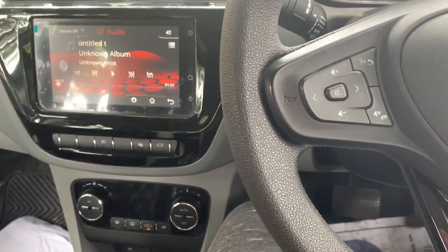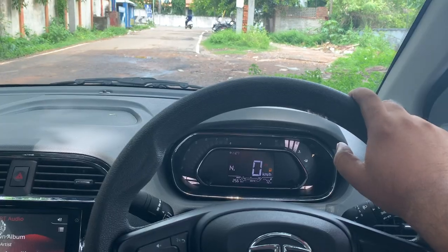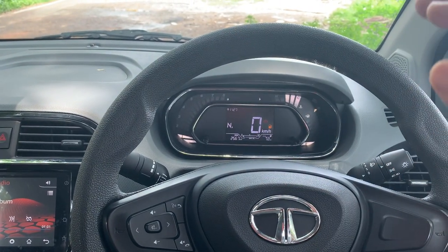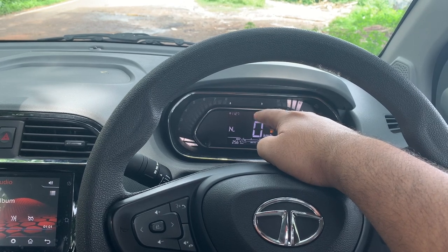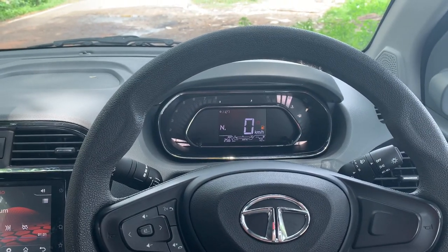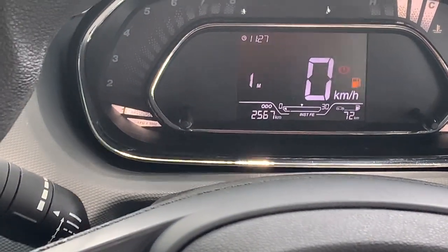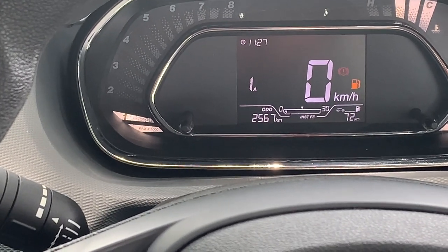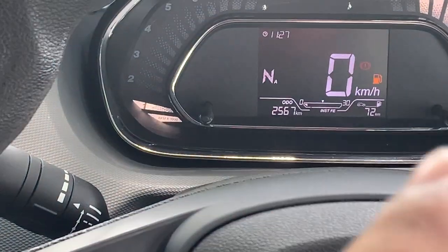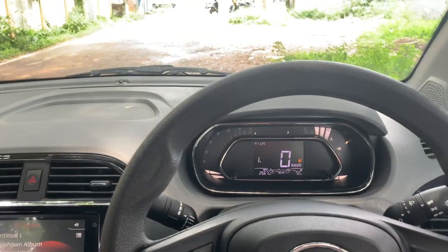Please wear your seat belt whenever you start or drive the car, and ask your co-passenger to do the same — it ensures safety. You can see the current gear displayed on the instrument cluster. In neutral automatic mode it shows a small 'A' with N; when you switch to manual mode it changes to 'M'. So you can easily tell whether you're in automatic or manual mode. It's currently in first gear automatic, so let's move the car.